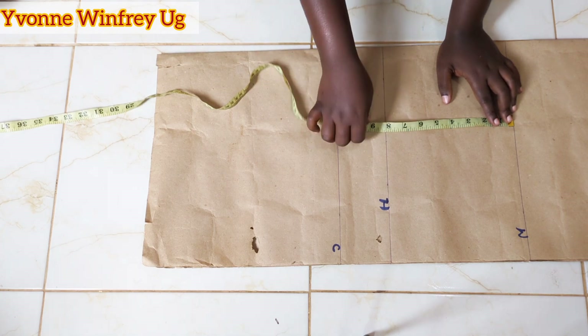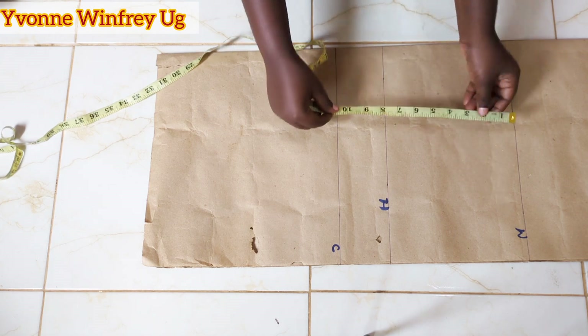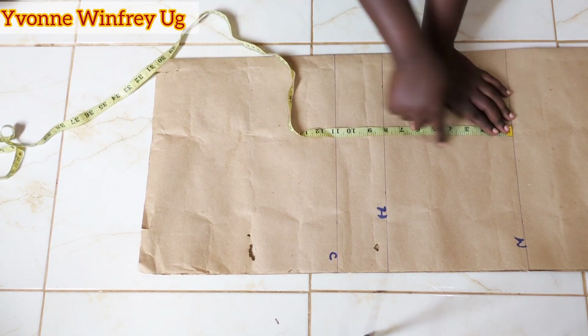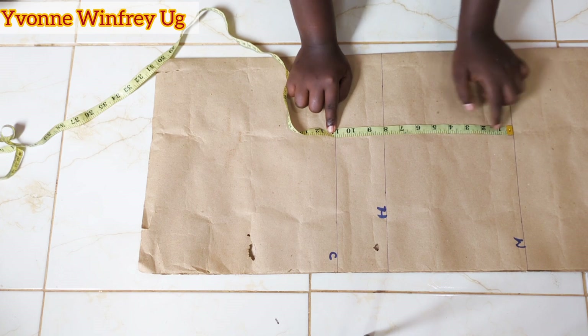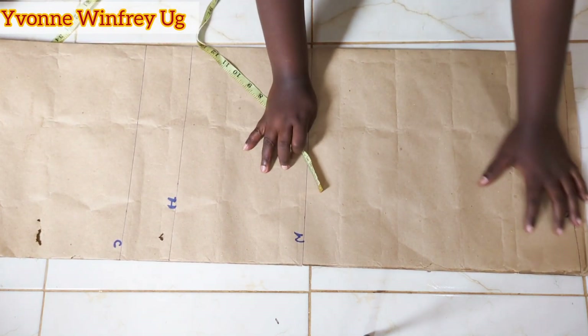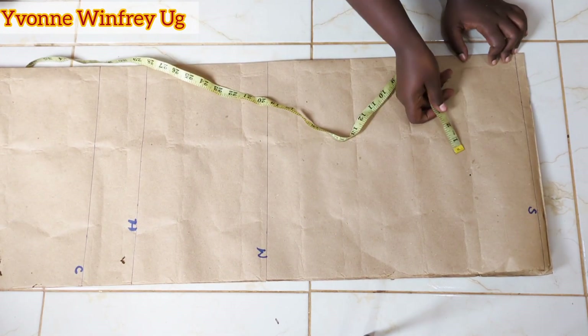From the waistline, I marked 11 inches for the crotchline. How I got the crotchline: I divided the hipline, which is 40 inches, by 4, and got 10 inches. Then I added 1 inch to get the 11 inches where I marked that crotchline. Yes, we need that crotchline for this project.